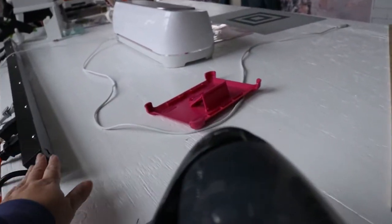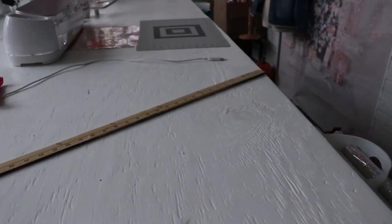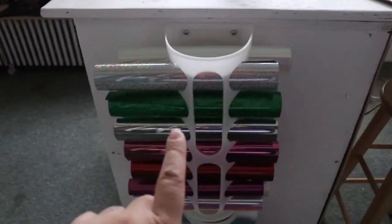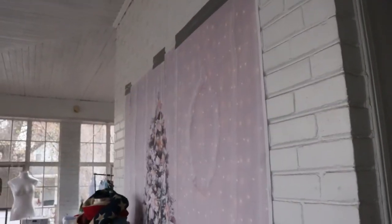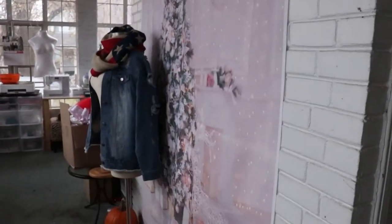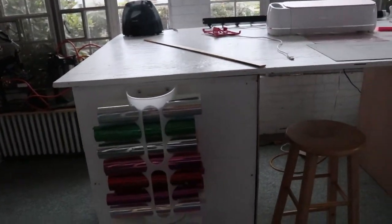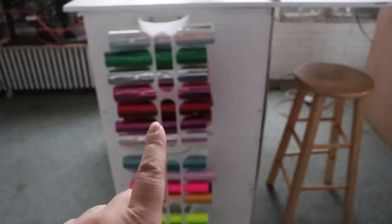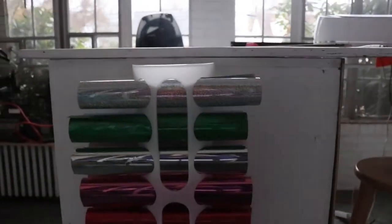We haven't gotten a chance to attach it yet, but I wanted plugs on the table connected so that when I'm working I can have my Cricut plugged in right there. I also do ironing on here, so I've got my heat press there. I needed somewhere to store my vinyl because the walls here are all brick — I couldn't hang anything. So what I wanted to do was put my vinyl holders on the table.